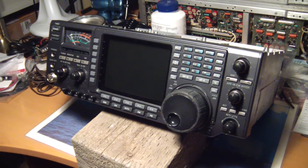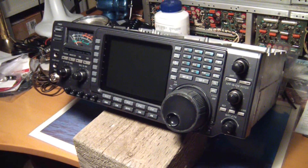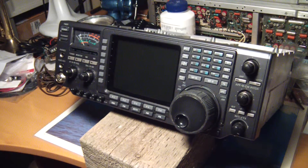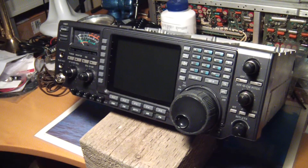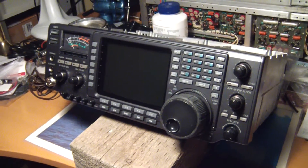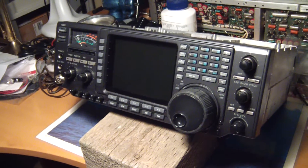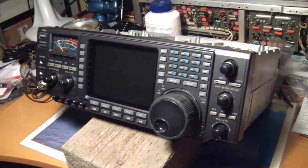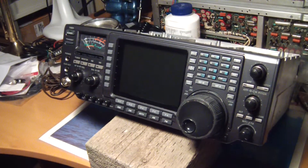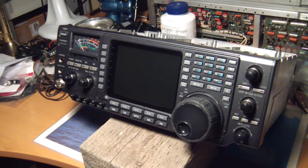Hello and welcome to my latest project. This is an ICOM 756. The problem with it is the TX has gone bad. There was an odor of overheating electronics or electrical burning, and it shut down — now there's a problem with it.